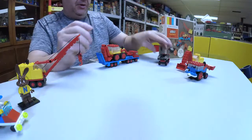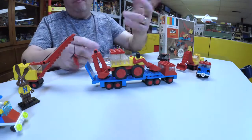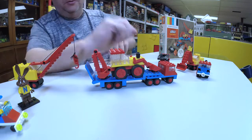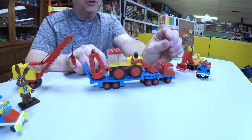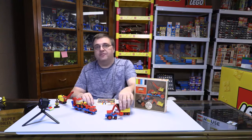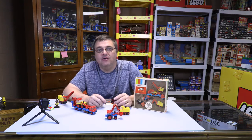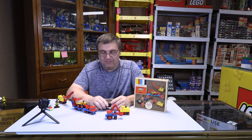And then lastly we have this really nice semi with a payloader — a front end loader. It's a very nice little build. Again, it has the larger model maker wheels on it. As you can see, there are a lot of wheels being used here. I guess that's why it's part of the mini wheel theme or sub-theme.